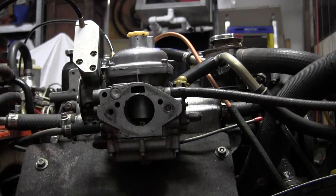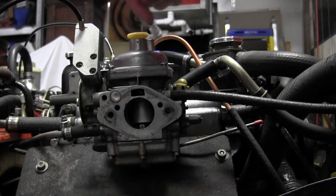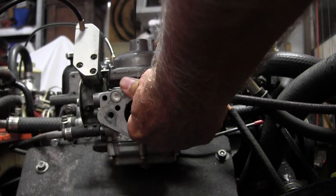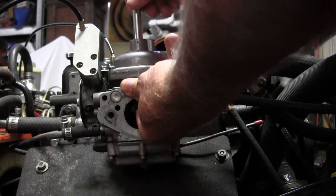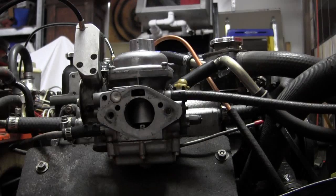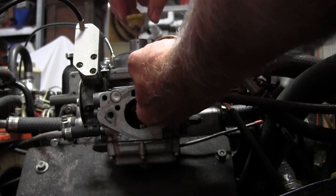That didn't make much difference, but a little bit. I'm one full turn counterclockwise, so I'm going to go one quarter of a turn. That gives me one and a quarter turns counterclockwise. I'm going to go one more clockwise.